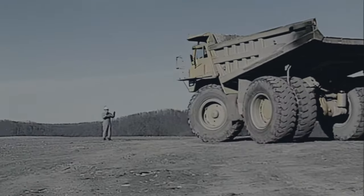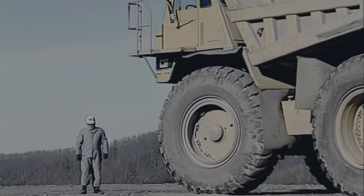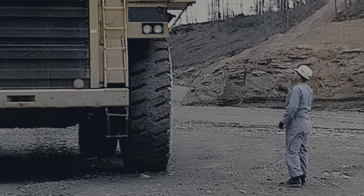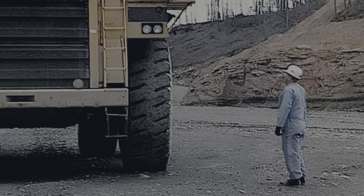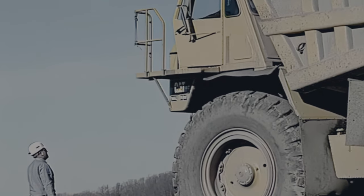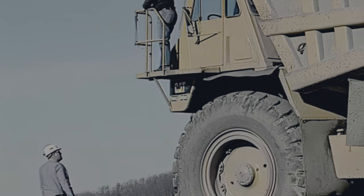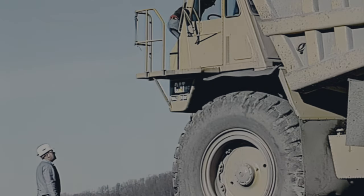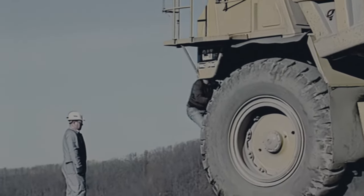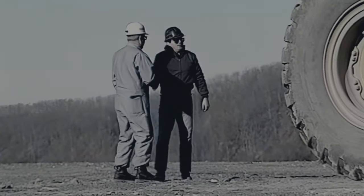Select a safe location for performing your inspection. Find a level surface away from traffic. Always approach the vehicle with caution. Avoid immediately climbing on the vehicle. Instead, have the driver set the park brake and shut off the engine. Greet the driver and identify yourself. Explain that you will be conducting a safety inspection. Have the driver climb down and ask if there are any problems with the truck. Before performing an inspection, the truck must be properly secured from movement.